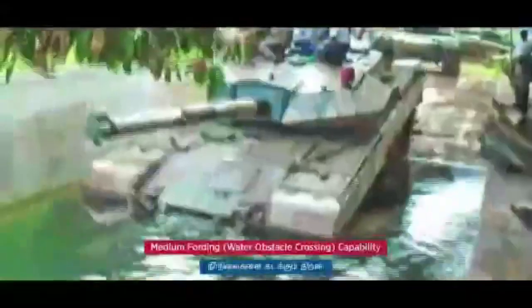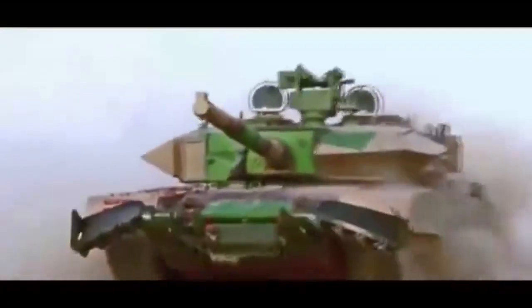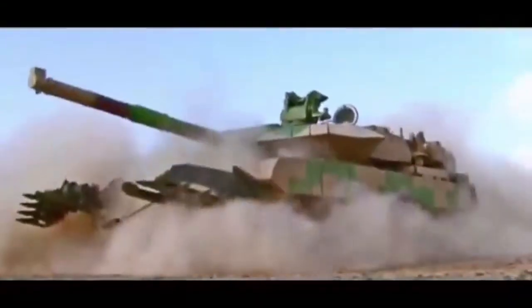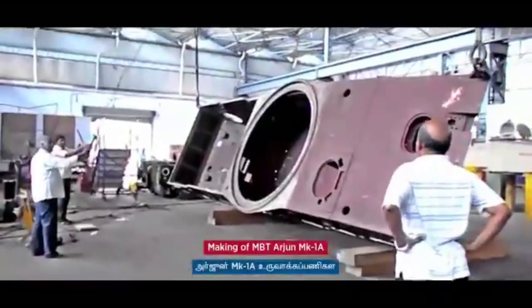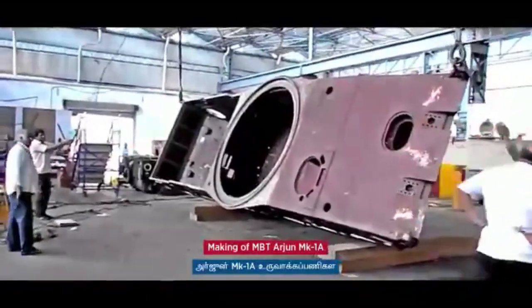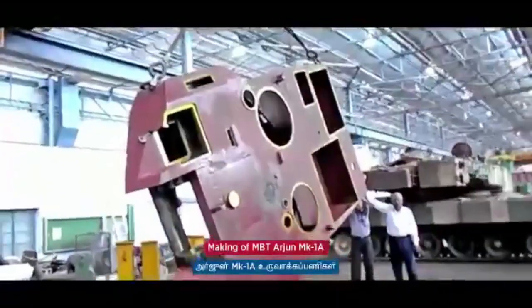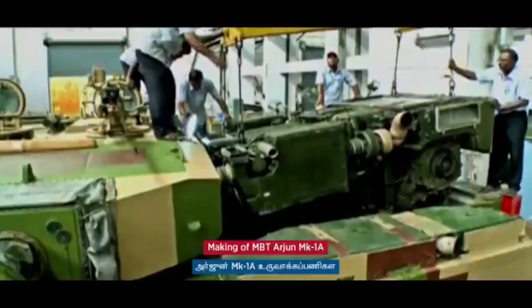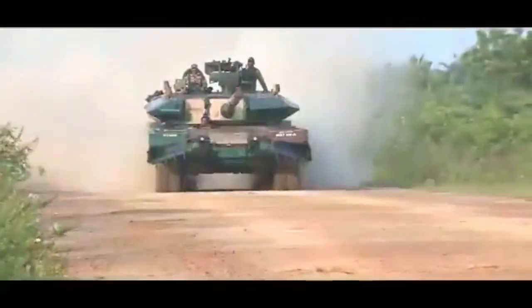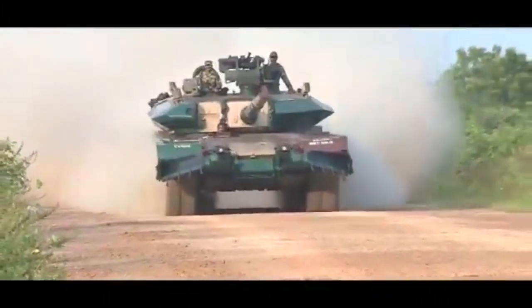This engine will be capable of operating at altitudes of up to 16,400 feet and temperatures as low as minus 20 degrees Celsius and as high as 52 degrees Celsius. The Bharat Power Pack, with some changes in the engine control unit, can also be used on amphibious vehicles and adapted to power next-generation infantry fighting vehicles.